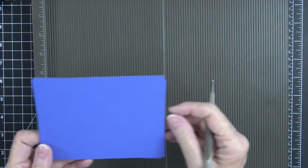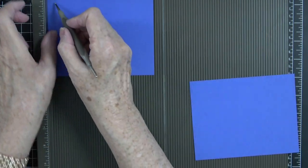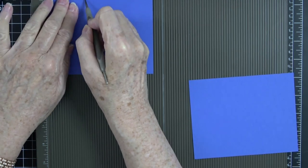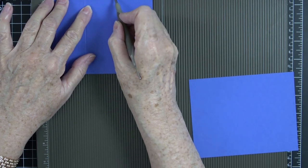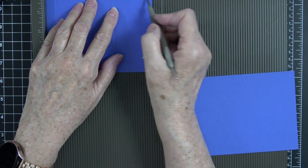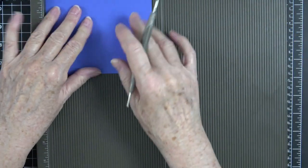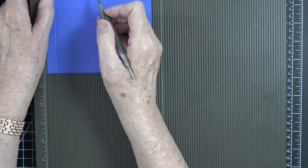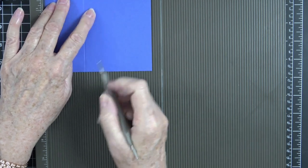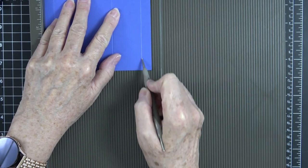Now we're going to put these in on the top and score at a half inch, two inches, three and a half, and five. We'll do the same thing with the second piece — put it in and score at a half, two, three and a half, and five. Now all of our scoring is done and we can move the scoreboard out of the way.